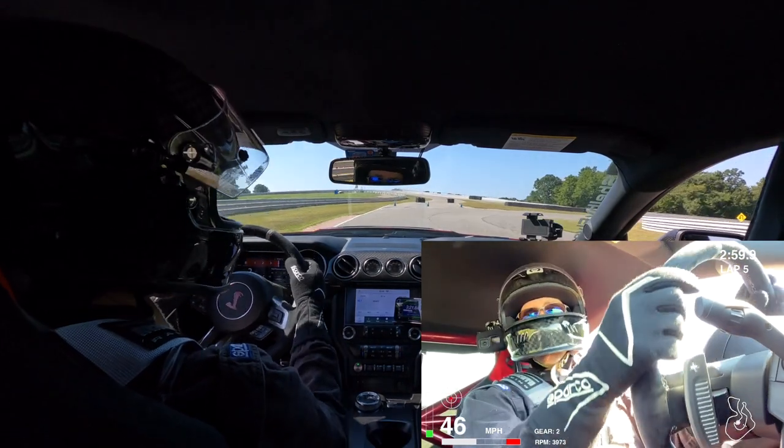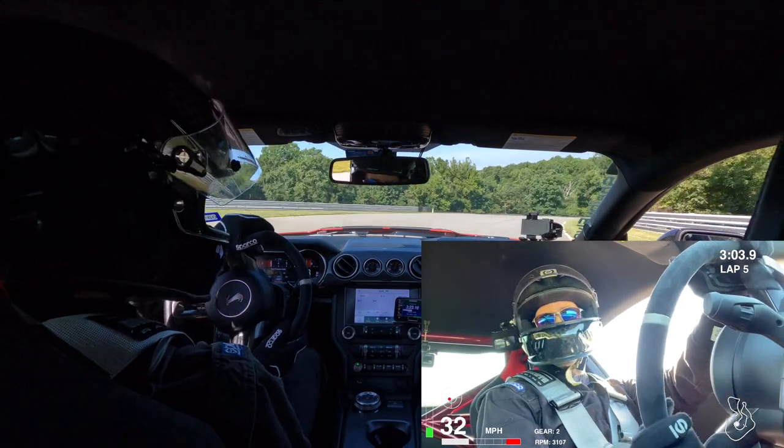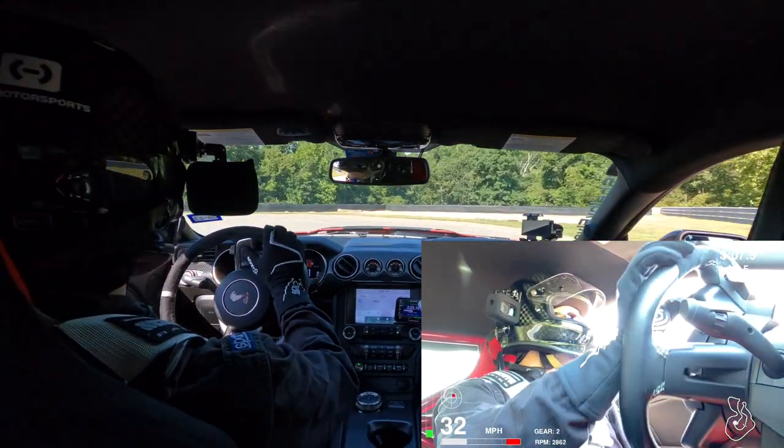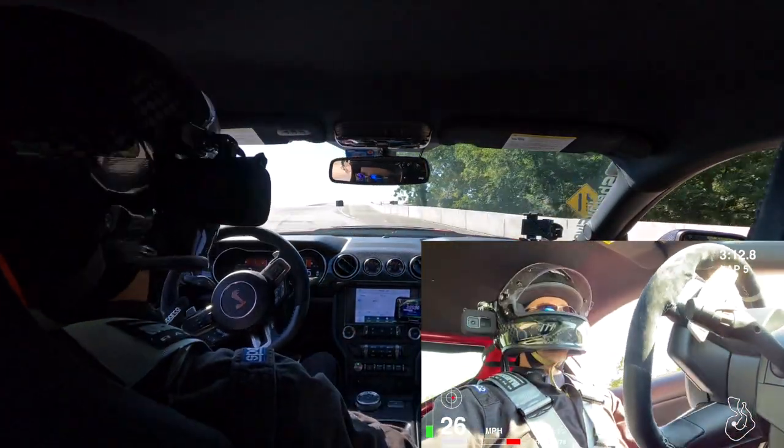If you are going to take these cars on the track, I highly, highly recommend getting these Hawk pads. They are just ridiculous — surprising they don't set off the airbags. They're that violent.